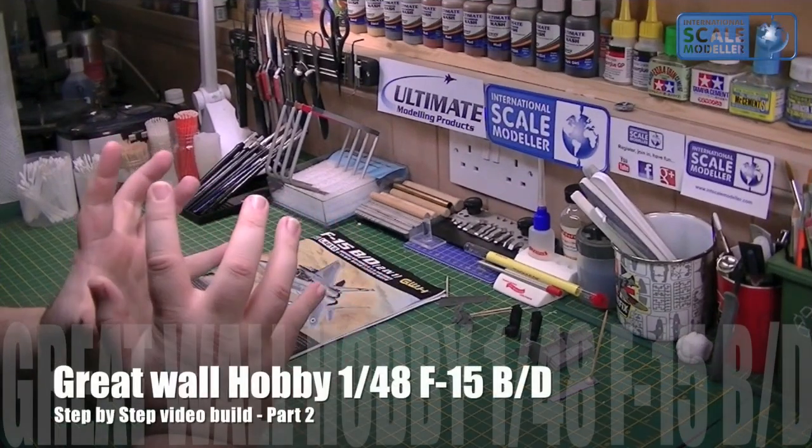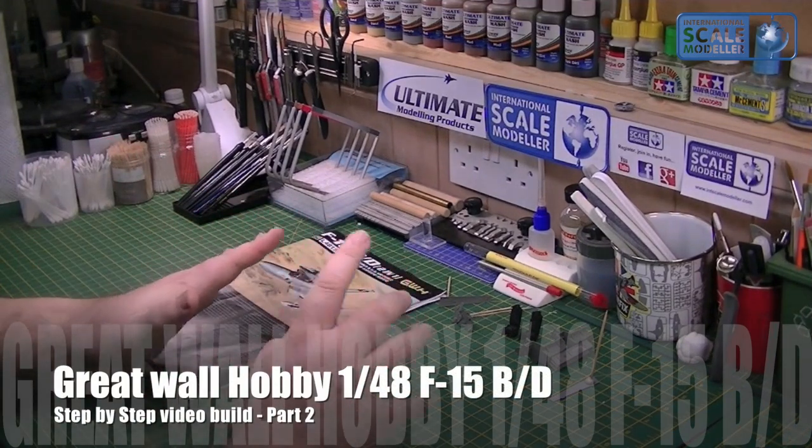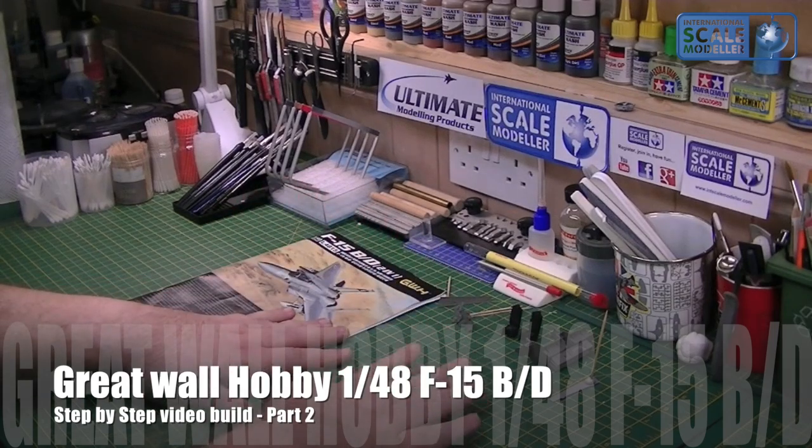Hey everyone, Paul at ISM. Today we've got part two of our Great War Hobby F-15 build. This is where we were at last time - we've got all the cockpit assembled, the seats and instrument panels primed and painted in their base colours.